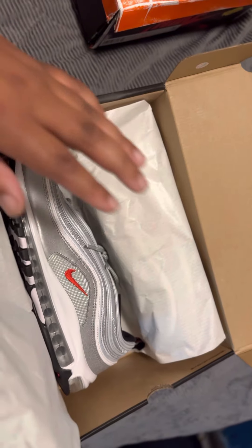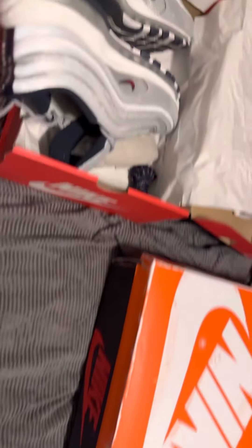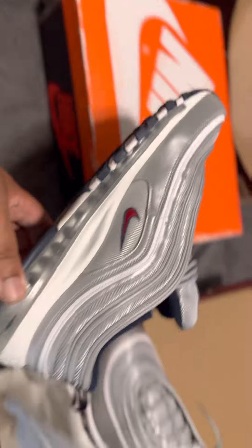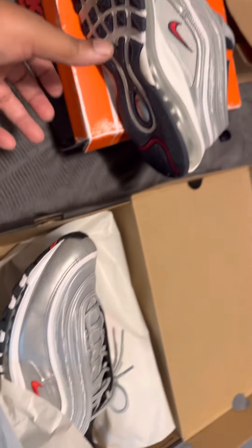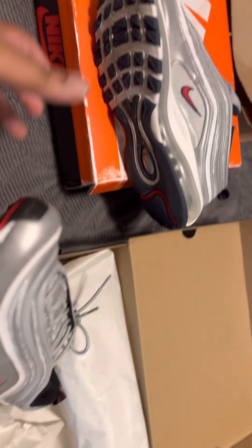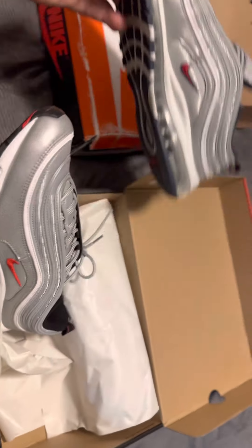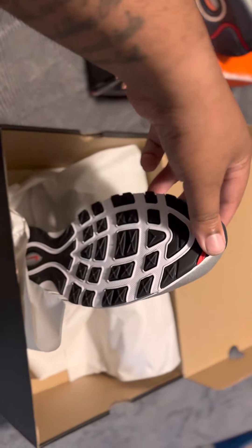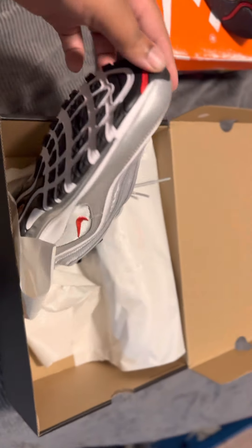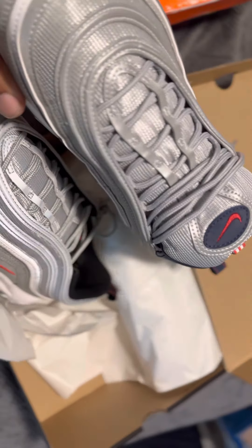I'm going to double up — you already know that. These are Silver Bullets. Let's compare them real quick because I do have the Puerto Ricos over here as well. I wore those today to go pick these up. So you got the Silver Bullets here, and then you have the Puerto Ricos. Are you feeling the Puerto Ricos, guys? You like that nice navy blue bottom? Or are you with the black original with the white bottom? I think I'm going with the original. Even though the Puerto Ricos are fire — can't diss the Puerto Ricos. They are fire.